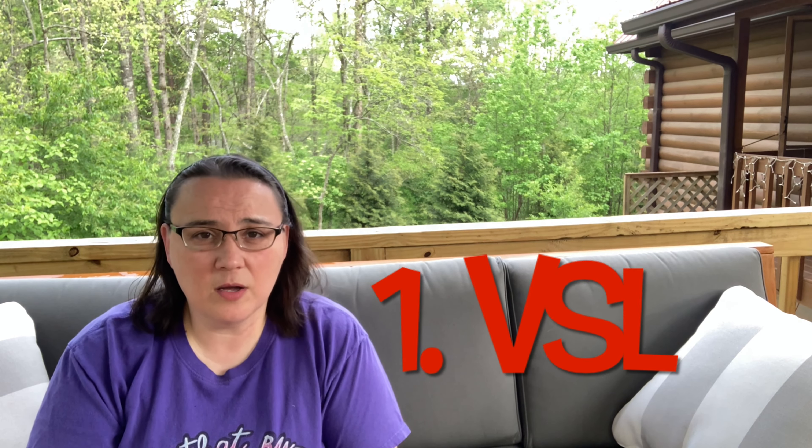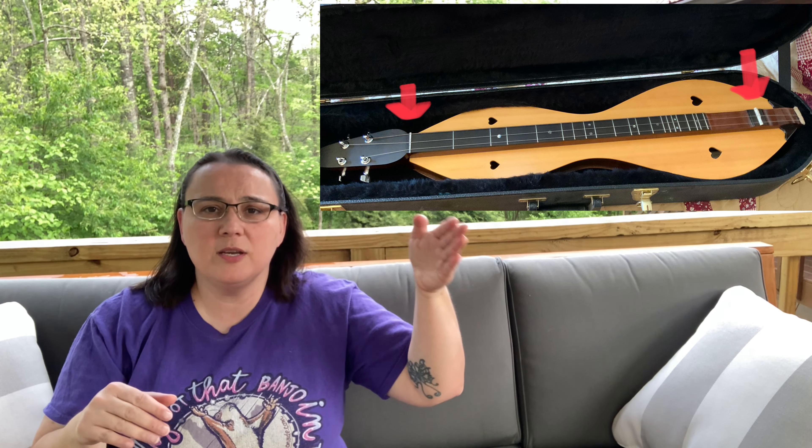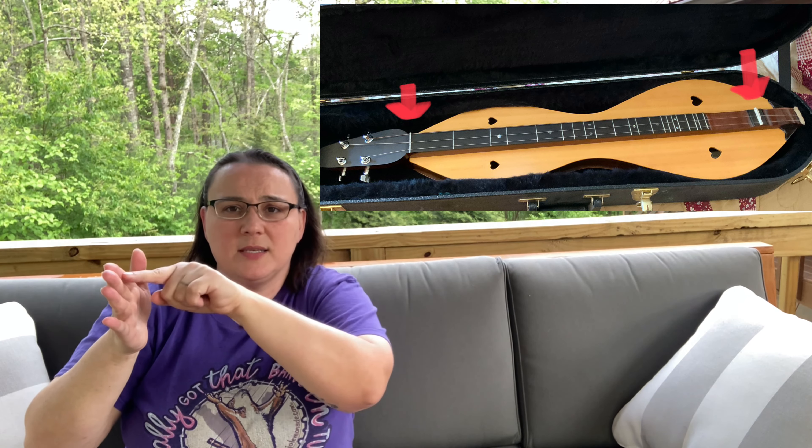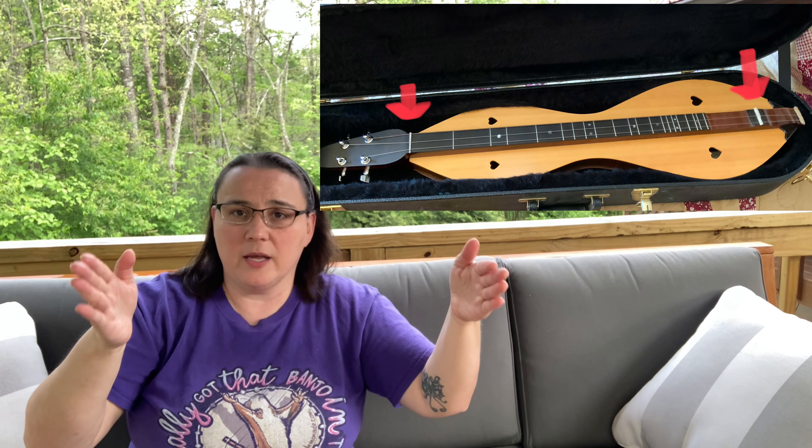Number one — the most important thing you should be thinking about when you go to purchase a dulcimer is the VSL. That stands for vibrating string length. Simply put, it's the string space between the nut and the bridge. That is your vibrating string length, and it's important because it affects your fret spacing going down your fretboard.